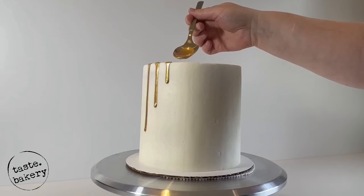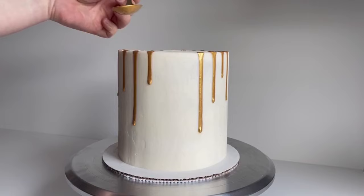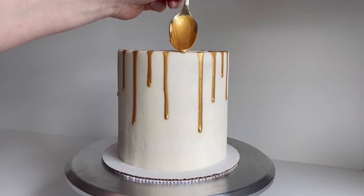I have seen some cake artists make their own metallic drip by making gold paint — mixing gold dust and alcohol, then adding some powdered sugar to make it thicker. It works, but it doesn't taste the best. There's just too much alcohol or extract taste and not enough powdered sugar to cover it up. So I came up with a recipe that tastes good — in fact, it has no taste.